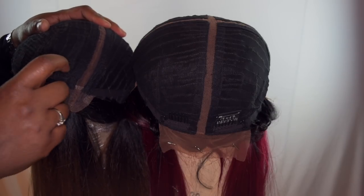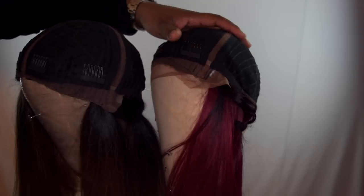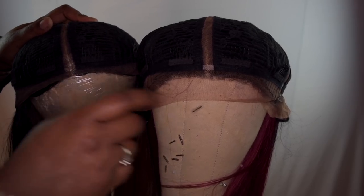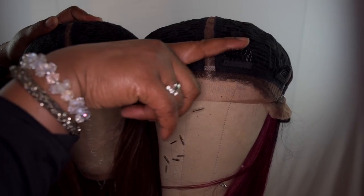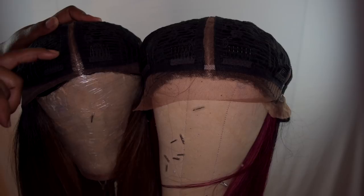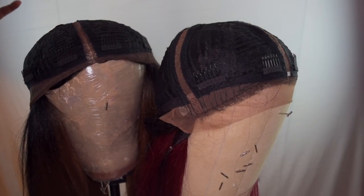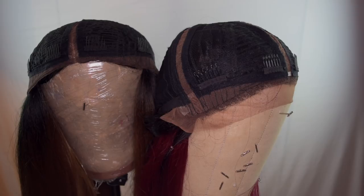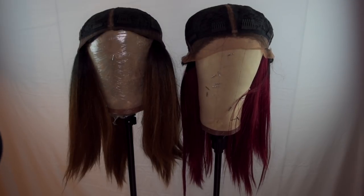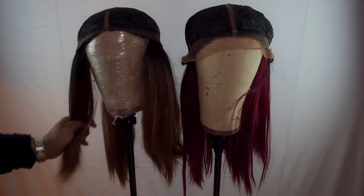One comb here, one comb here, and the tag — same with this one. Turning it around, the parting space looks pretty much the same. There's a line of demarcation on this side I didn't notice before. You have combs on both sides. It's pretty much the same cap — it's just rebranded differently. That's what it is. I feel like the Sensational had more coverage over the track in the parting areas than the Outre.